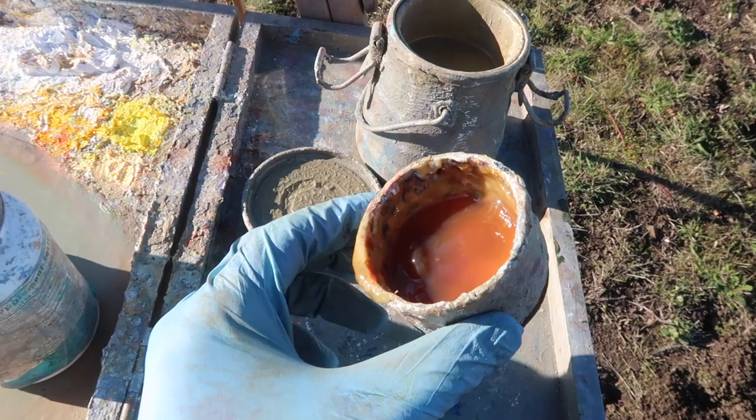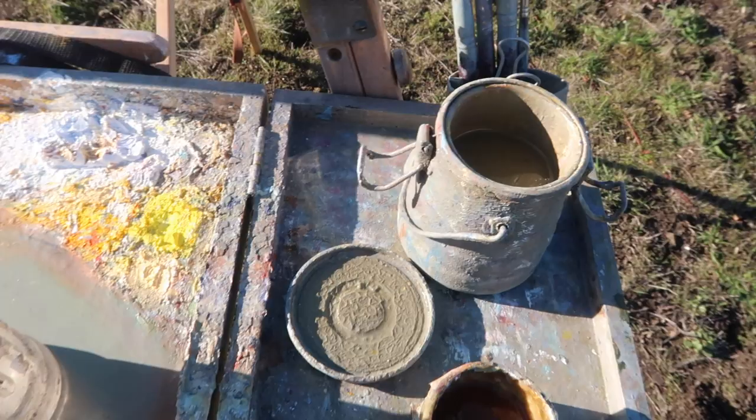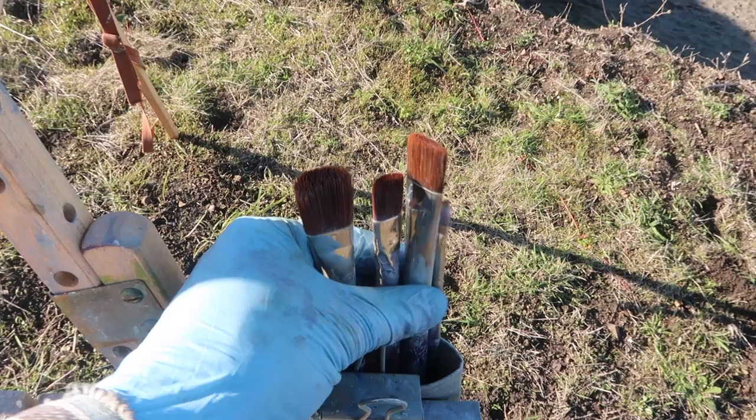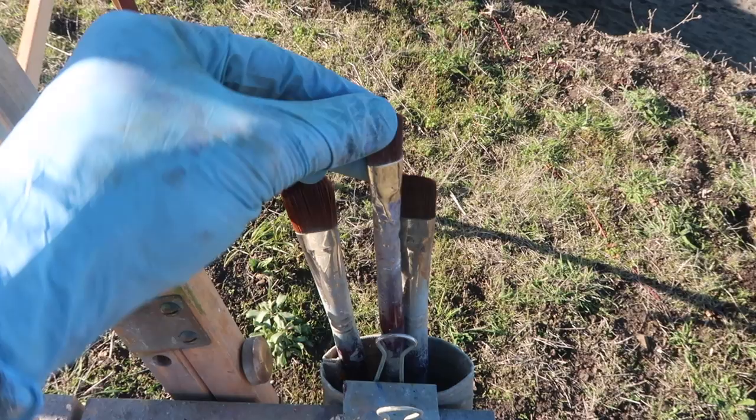I'm using Liquin as my medium — I've got extra in this container here. Odorless Mineral Spirits, extra in this container here. My usual assortment of brushes: a couple number 10s, a flat and a bright, and also what I believe is a number 6 flat, and then a number 2 for sketching. And then a simple palette.